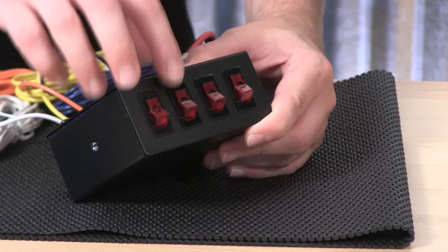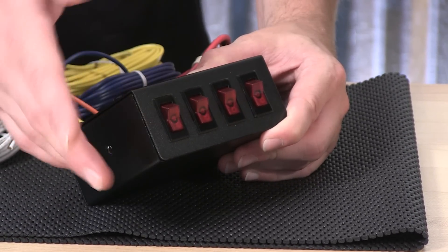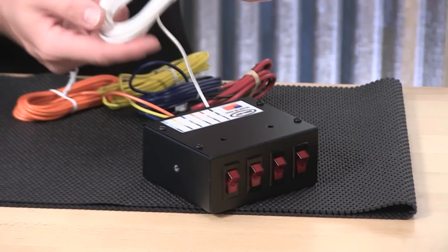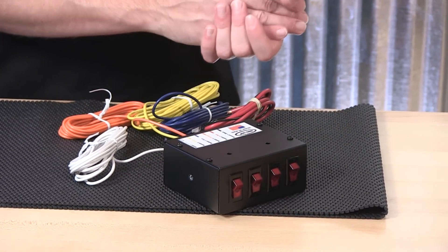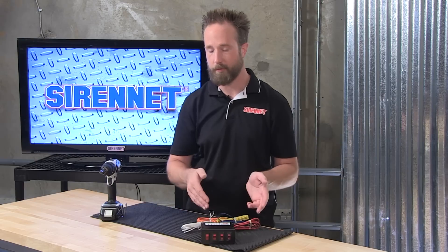Four on-off rocker switches on the front. Keep in mind that they're just a simple single throw — no momentaries. But for folks that do want to use a switch as a momentary, tie it on to the appropriate trigger wire on the back of the unit, and with a quick up-down motion, a momentary switch can be achieved. So flash pattern changes on the beacon or the mini bar, or whatever other accessory you have tied on.